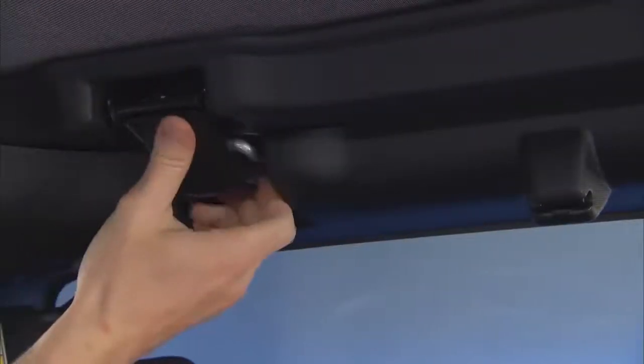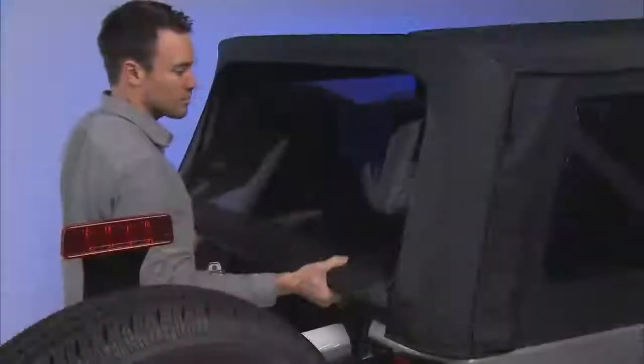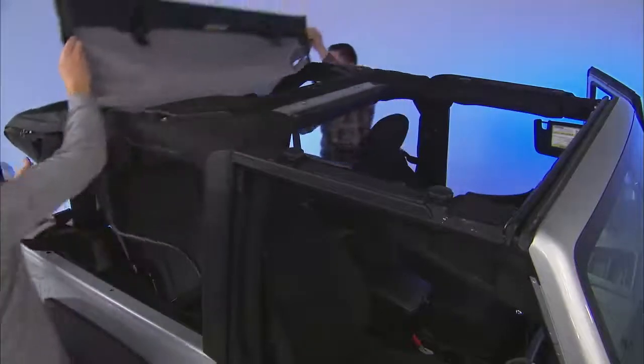In the following videos, we'll talk about how to lower your Sunrider soft top. After a couple of times, you'll be a pro at this, but at first, an extra pair of hands might come in real handy.